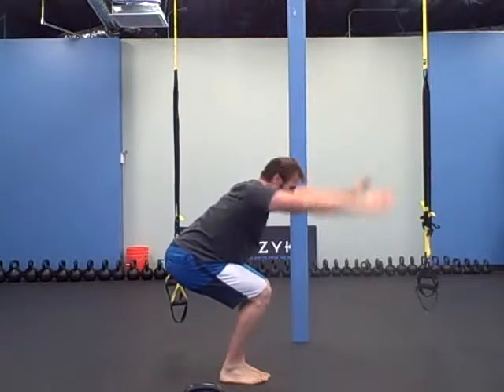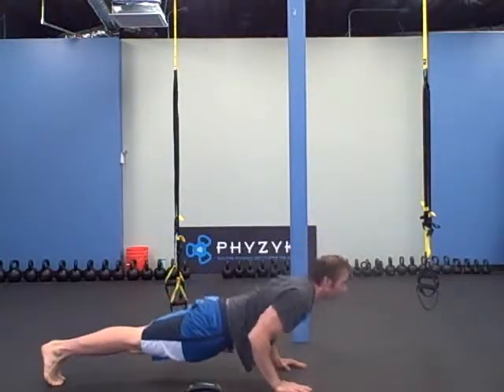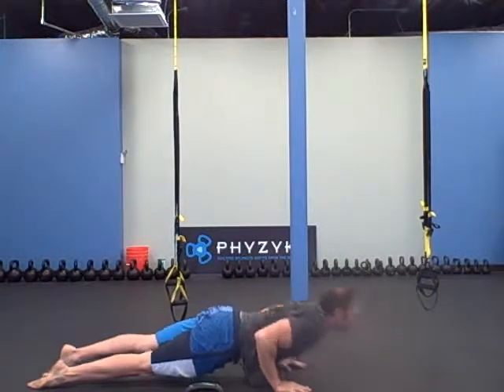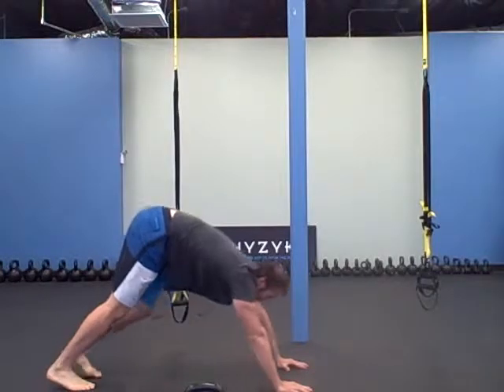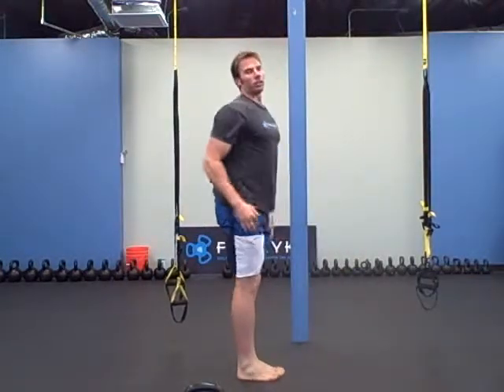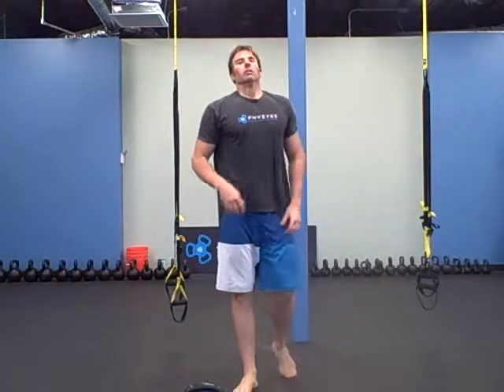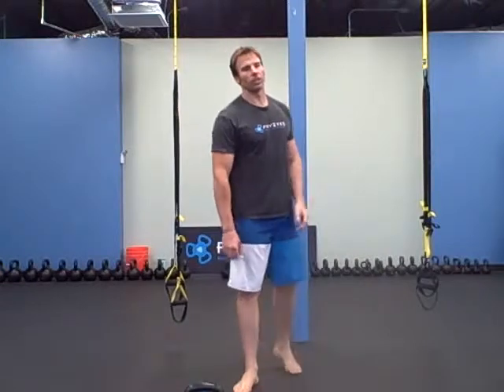Squat down. Alternate which foot you step back and step back up with. Nice and slow, control. Upward dog, downward dog. The first couple, take it nice and easy, and then start to maybe push yourself a little further into the movements. But it's just a warm-up, so make it nice and easy — it's just to get your body moving up and down. You're going to do ten of those.